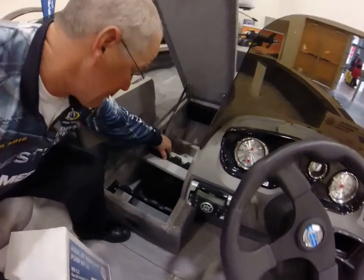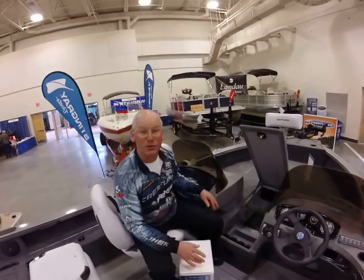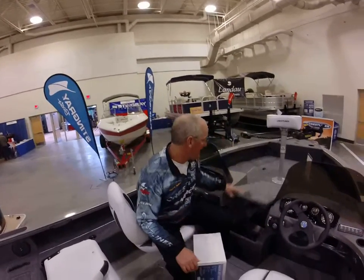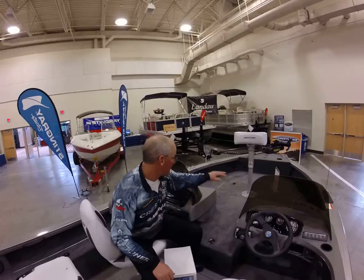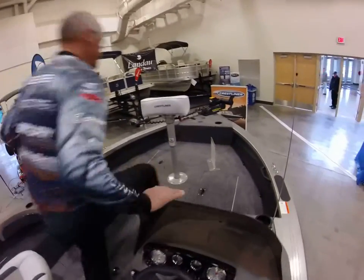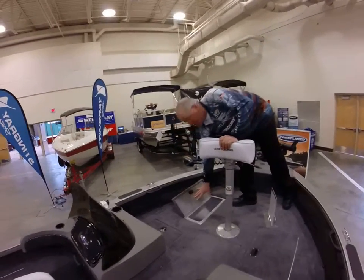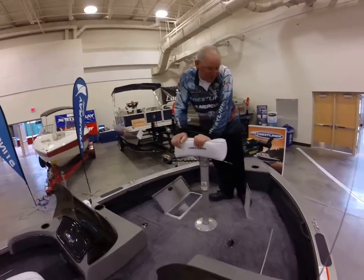Your batteries fit underneath here. You can fit three big batteries in there, and you got a tray for your extra spools, extra reels, stuff like that. You have plenty of storage up front and a cooler up front, dry storage. Pedestal seat. This is your big dry storage here or cooler, whatever you prefer to have it.